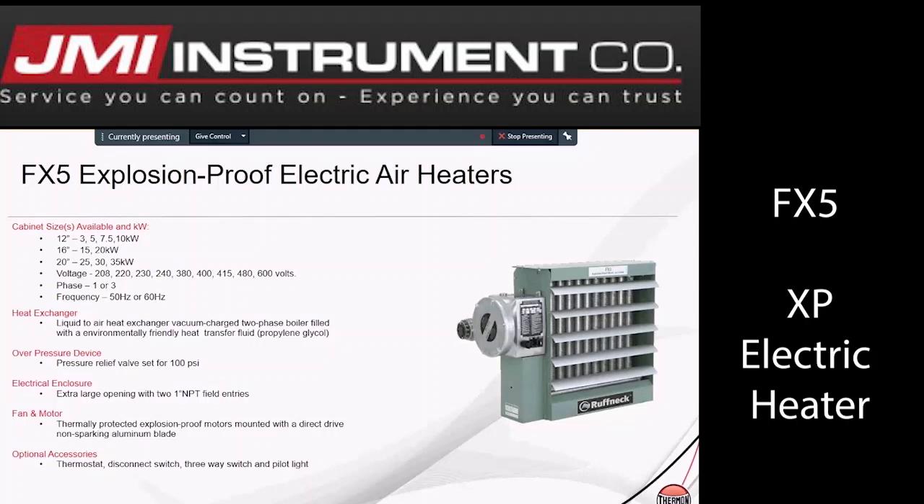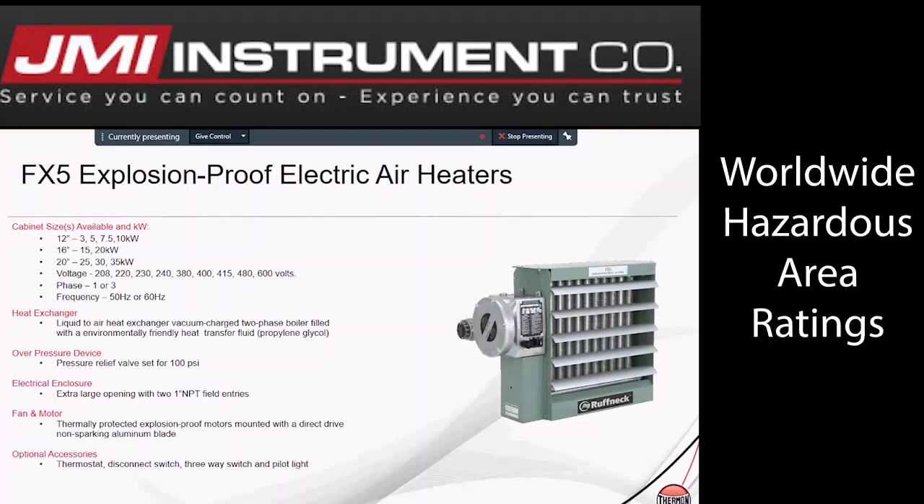The heat exchanger is a liquid air heat exchanger with a vacuum core charged two-phase boiler filled with environmentally friendly heat transfer fluid. The overpressure device is a pressure relief valve set for 100 PSI.